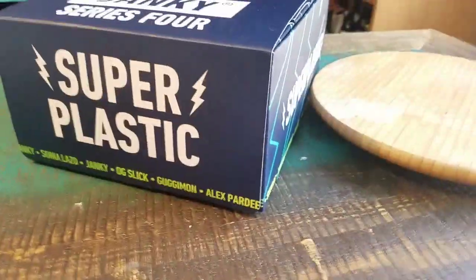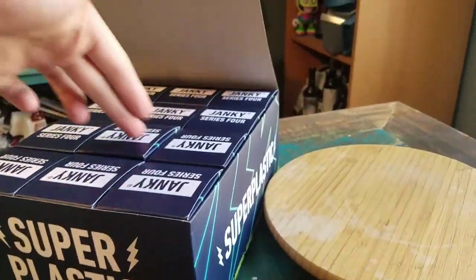Hey guys, CheeseBuffin. We've got another Super Plastic figure for the collection today. This time another one from Janky Series 4. That's the last of row 2 here.